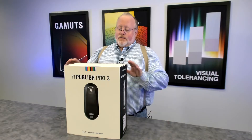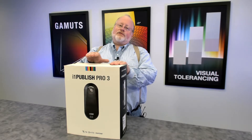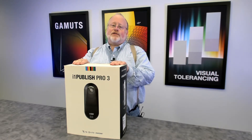The i1 Pro 3 is a standard aperture version, where the i1 Pro 3 Plus is a large aperture version. Today we're going to unbox an i1 Pro 3 Publish. There are three versions of the i1 Pro 3: the i1 Pro 3 Publish, the i1 Pro 3 Photo, and the i1 Pro 3 Basic. The Publish is the most expensive and fully licensed version.